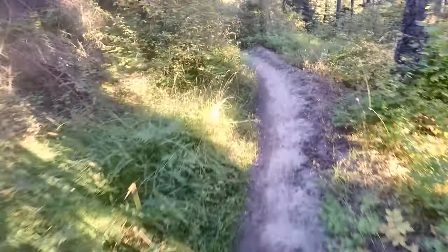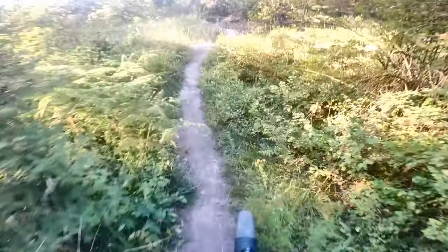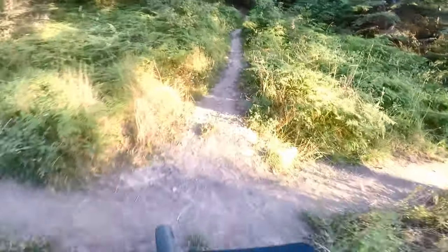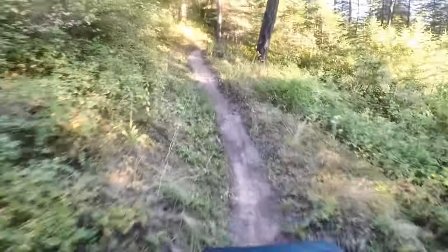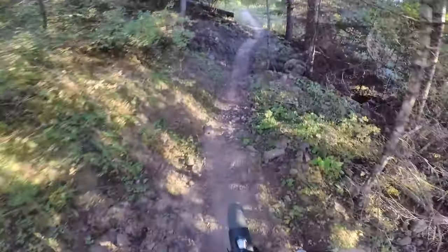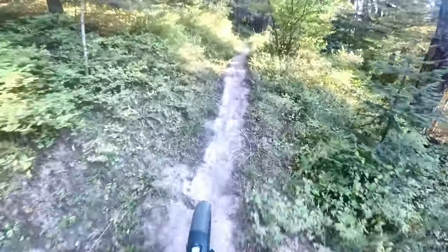There are some pretty hard corners on this one. Like this one — you've got to get some speed for it; if not you're not going to make it. Another good corner. Rough terrain — give it some pedal for that hill.